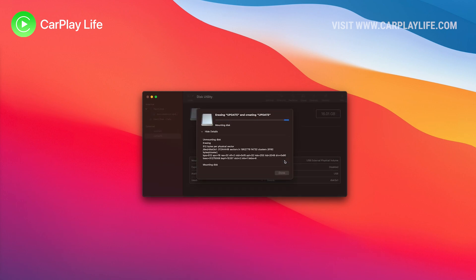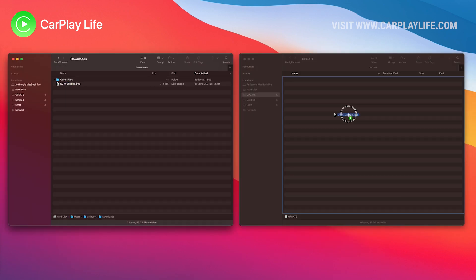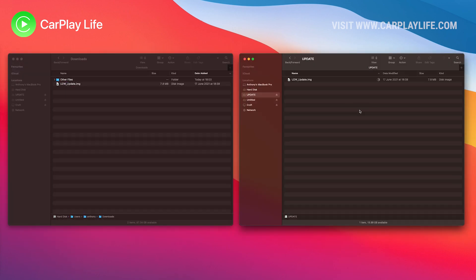With the drive now clean and formatted we need to copy the .img file to the empty USB drive. Don't put it into any folder and make sure that the .img extension is at the end of the file name.